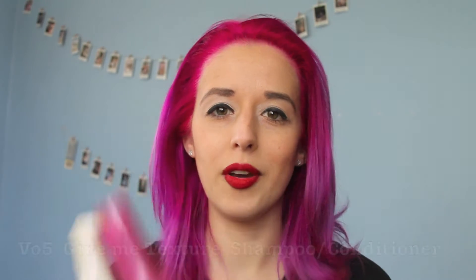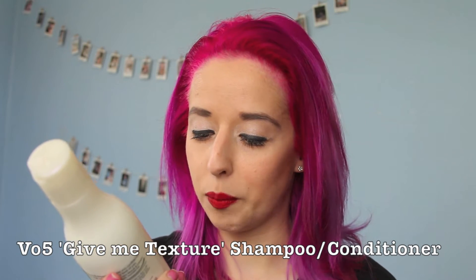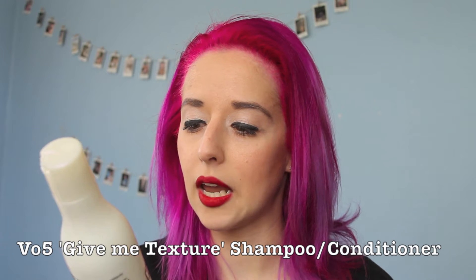So last night I washed my hair with Gimme Texture Shampoo and Gimme Texture Conditioner. They are really good because they have heat defense in them, so when you dry your hair with a blow dryer and with heat it's actually going to help keep all the moisture in and not take any of it out. My hair the next day is so soft, shiny, and easy to manage.